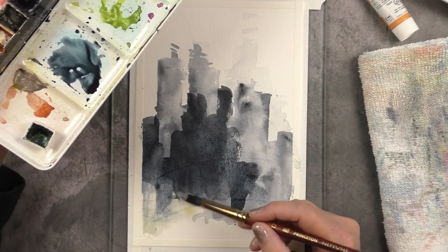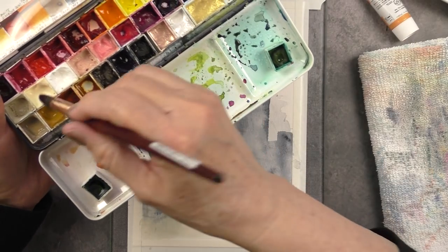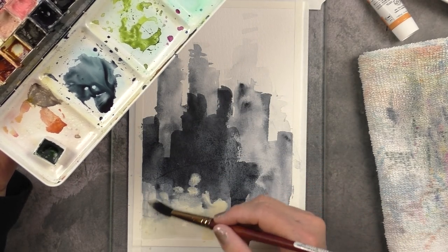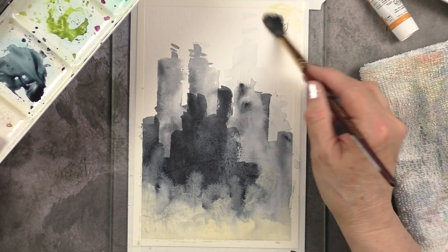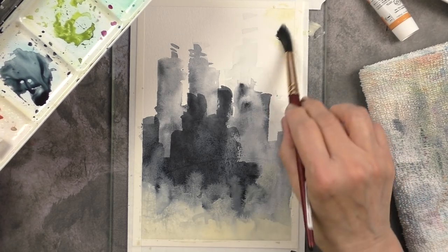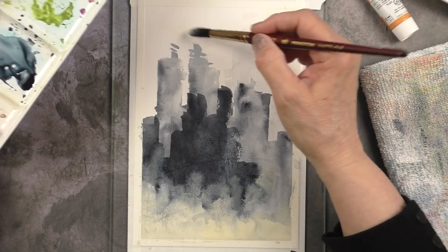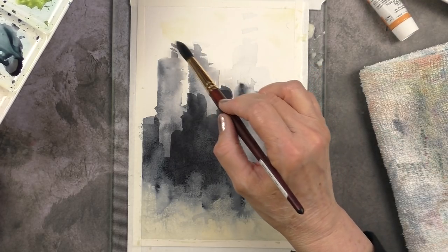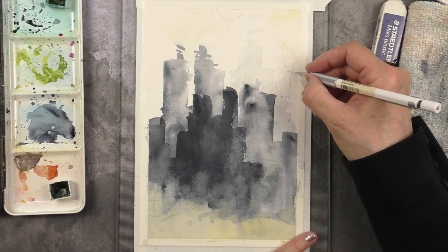The second color I added is Jaune Brilliant number one by Holbein, and I love how it plays against the paint's gray. This color has a lot of white in its composition — it's really close to a wash but not as opaque. When I added it to the wet paint's gray of that last layer it still showed up, so it's a lot of fun to play with. I also added a bit of that yellow to the sky so that my color composition would be more balanced, but not on the entire sky — just a couple of spots.